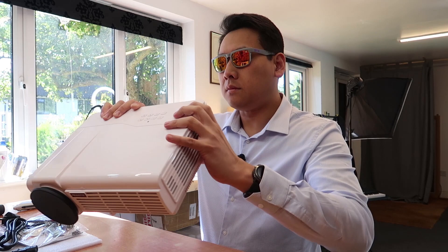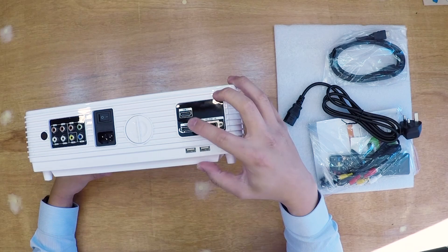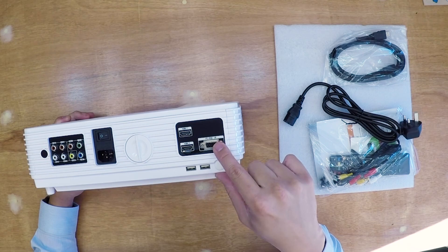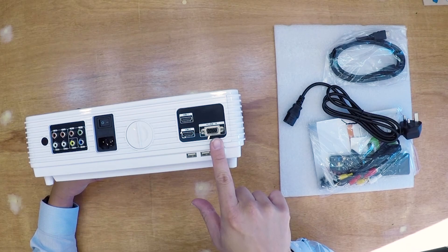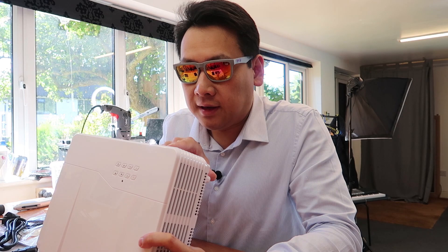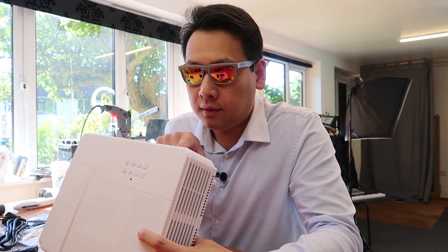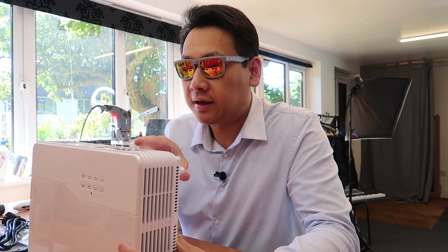On the back of the machine we have quite a few connections. There are two HDMI inputs, two USB ports, and what I think is a VGA/RGB port — a lot of laptops still have this kind of connection. There's also left audio out and left audio in, colour-coordinated for stereo input and output, and video input and output as well as an RGB input on this side.